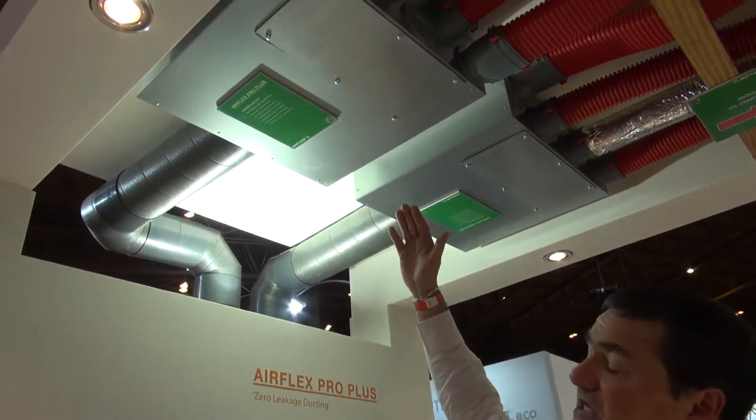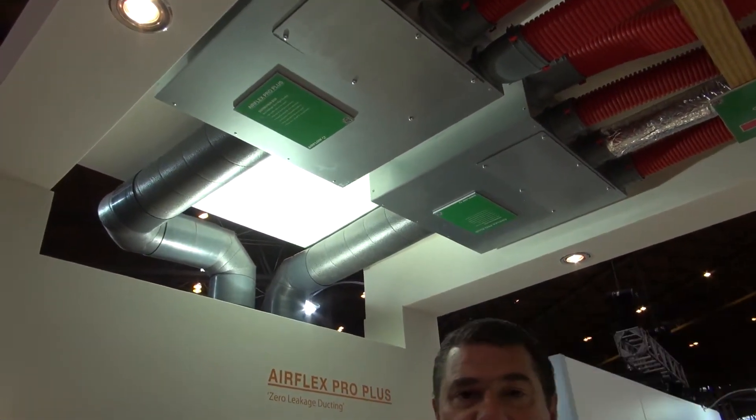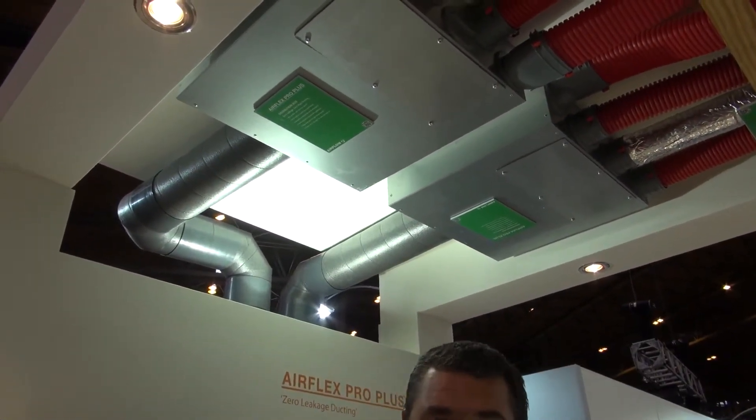So there's your supply, there's your extract, but how do you get your air through your house down into either your wet rooms or your dry rooms? Wet rooms is where you want to take your heat and your condensation out of, and the dry room is where you want to supply.